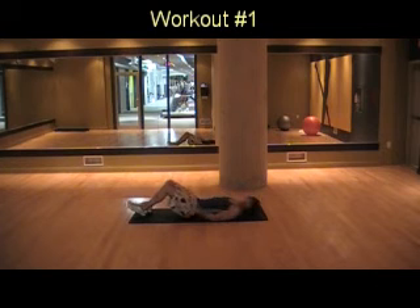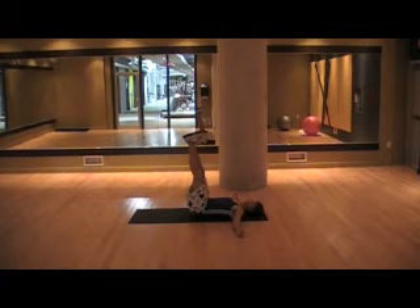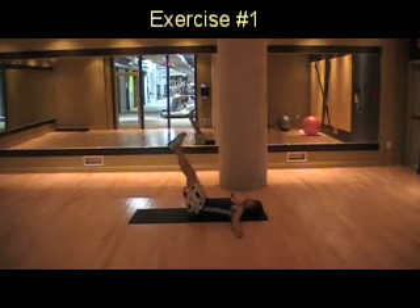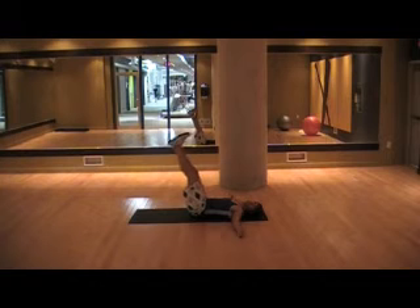For the first exercise, lay down on the floor, spread out your arms, and lift your legs up. Push your heels to the ceiling and pull your toes towards your face. Come down under 45 degrees, pull up with your abs, and keep your heels pointed out at all times.